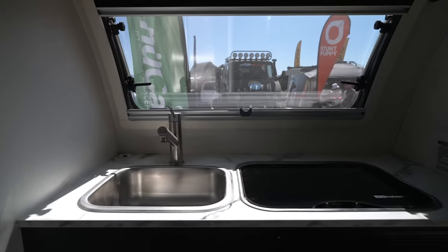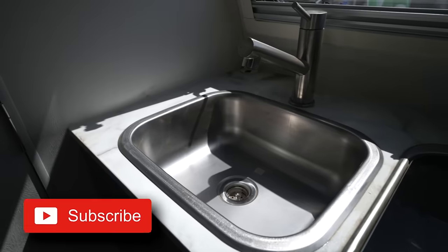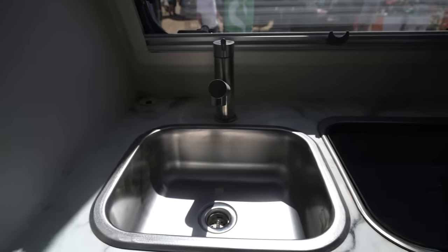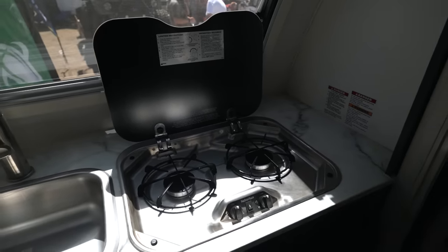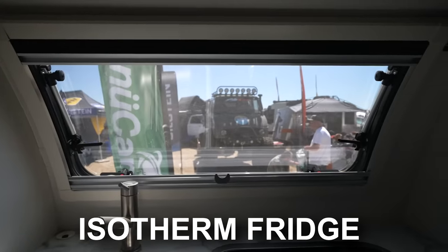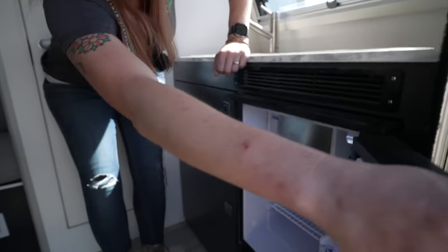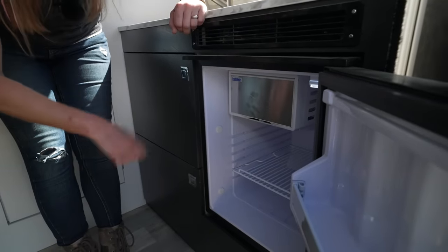Coming into our lovely little camper, you have everything you need — kitchen, bathroom, dining room, bedroom. Starting in the kitchen, you've got a nice high-faucet sink that's really deep, so it's easy to do your dishes. Then we have a two-burner stove that works off the propane. Right below that is a really efficient Isotherm refrigerator — a two-way fridge that'll run off shore power or 12-volt. It also has a little mini freezer. It's small, but when you want that one tray of ice, it's totally worth it.